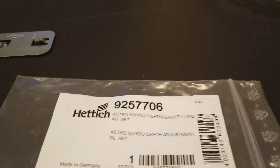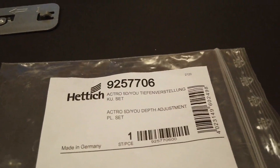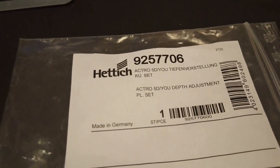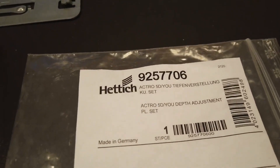Of course we have an item number. This is the set packaging for the depth adjustment, and it contains four parts. It works with Actro U and Actro 5D for wooden drawers — same compatibility. Thanks for watching.